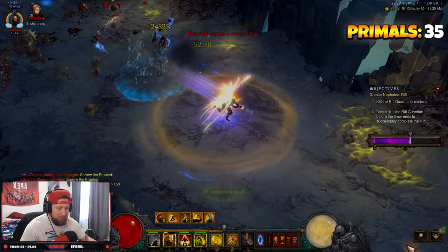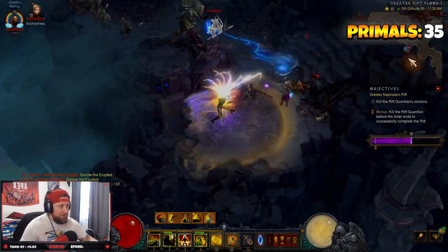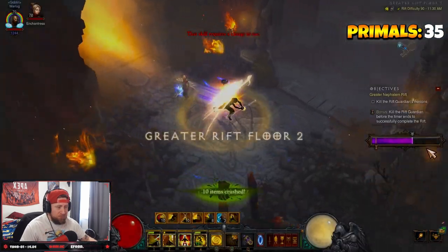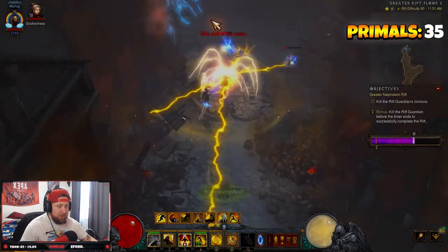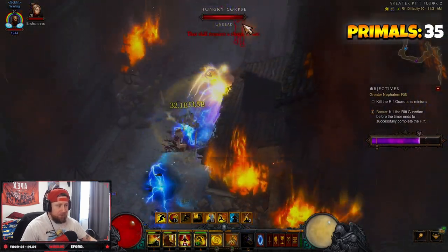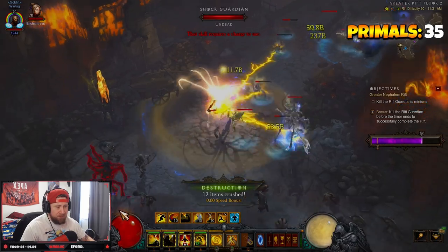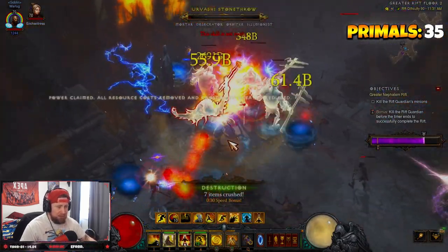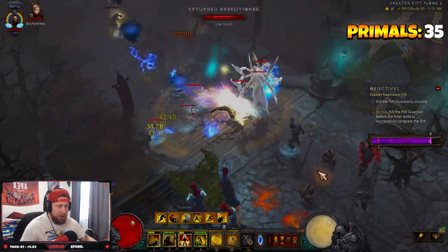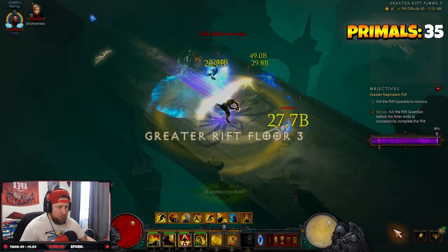I messed up and lost my direction for a second — losing a bit of time but we get back on track to floor two. The build super destroys everything in its path. With smaller mobs I'm just passing through — you have passive damage as you run through them so unless it's elites, I really don't stick around. I just keep moving because you're so fast you're going to destroy them as you pass by, which is really cool.